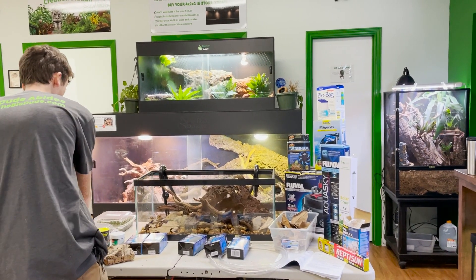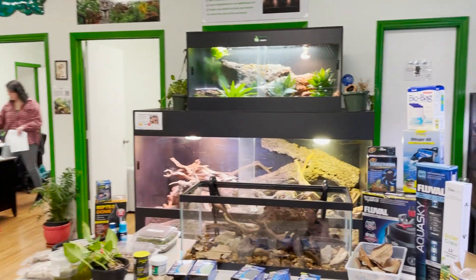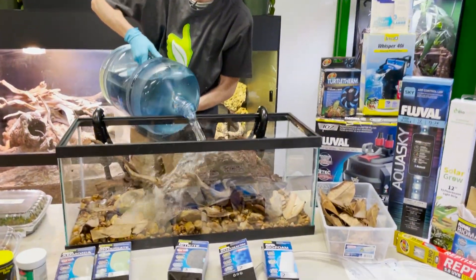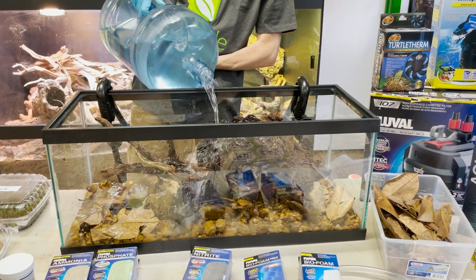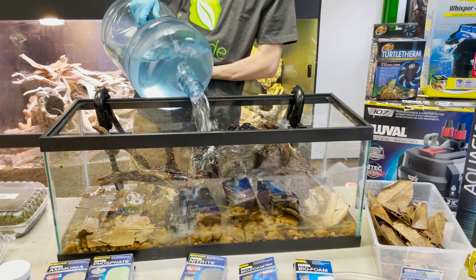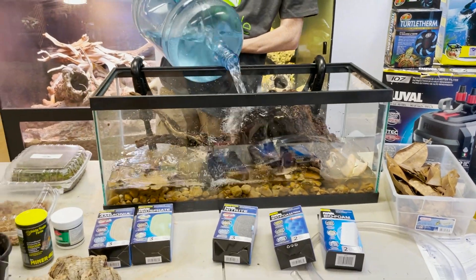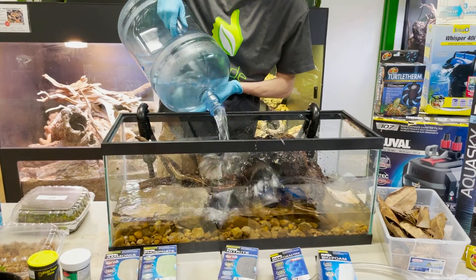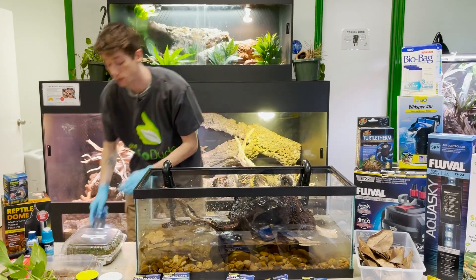My next step is figuring out what I want to put in here. First it's time to dump some water in — I have about 15 gallons to put in. As this tank matures, the woods will release tannins into the water, which I'll show you at the end of this video. The water is going to turn brown, and that's good — tannins are natural pH neutralizers. It will help keep your turtle's eyes nice and healthy and clear, and will also help them with their shells.